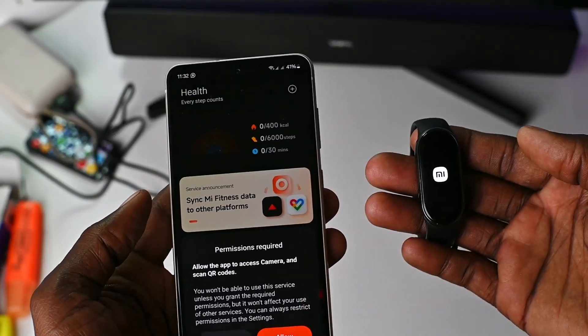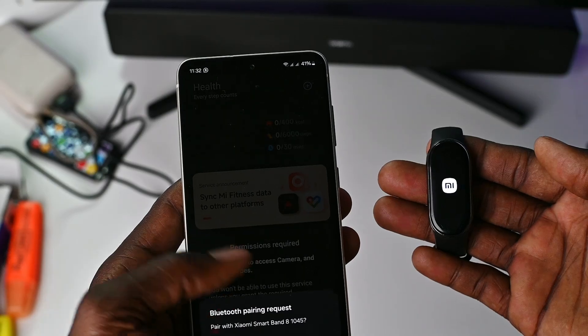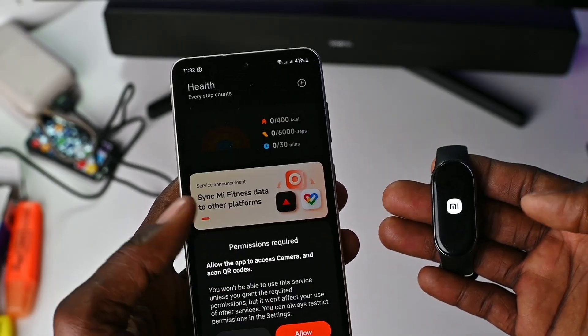Hey guys, welcome back to the channel. So in this video, I'm going to show you how to flash a global ROM onto your Chinese version Mi Band 8.